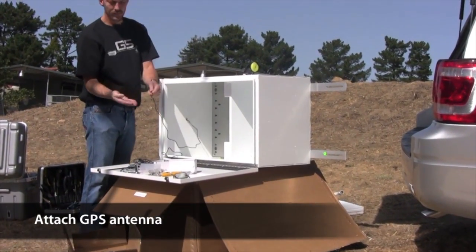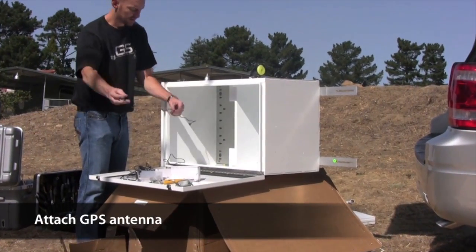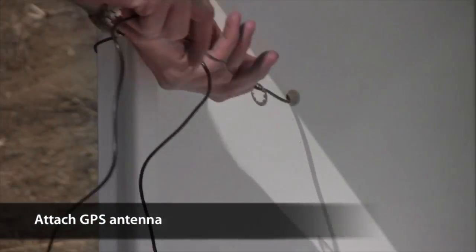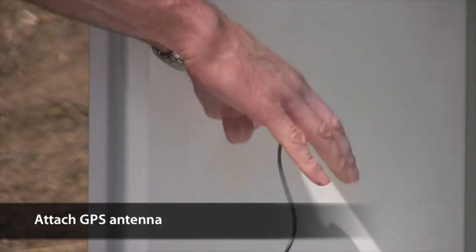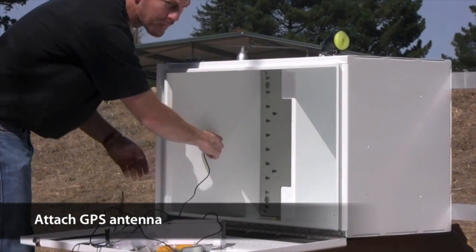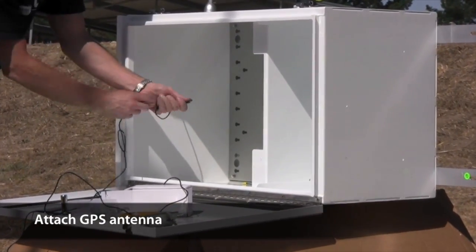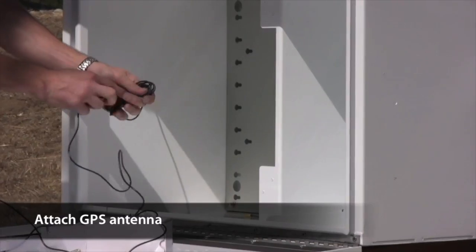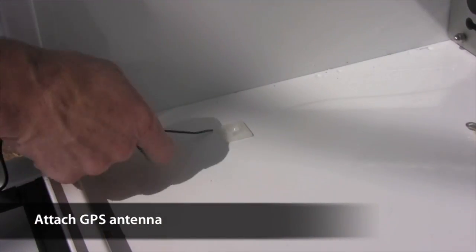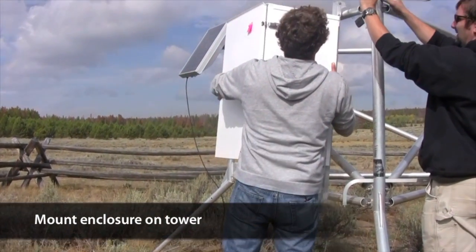Remove the nut and lock washer from the GPS antenna, then feed the cable through the hole on the top of the enclosure. Feed the lock washer and the nut up the length of the cable towards the hole. Put the threaded end of the antenna into the hole and thread the nut on. Coil up the cable leaving the last 12 inches uncoiled. Attach the self-adhesive harness to the side of the enclosure and feed the cable tie through the loops of the harness, tightening around the coiled-up cable. Now that the enclosure is assembled, you can mount it on the tower.